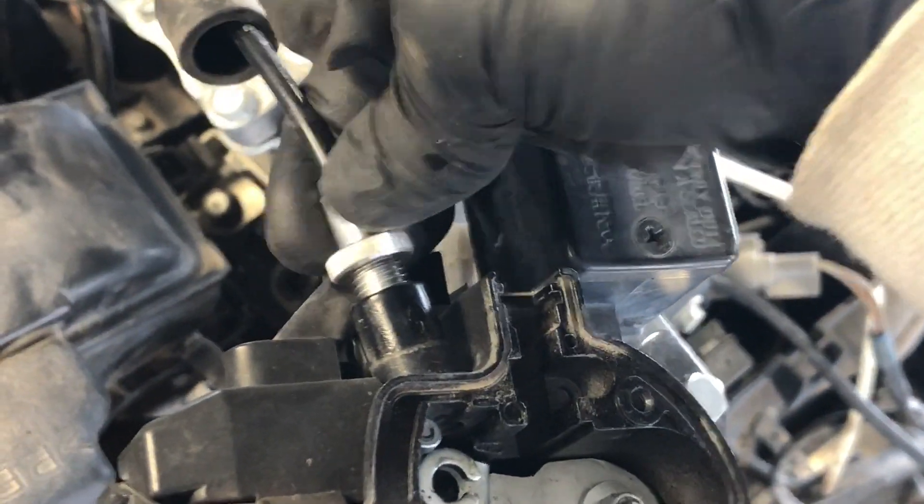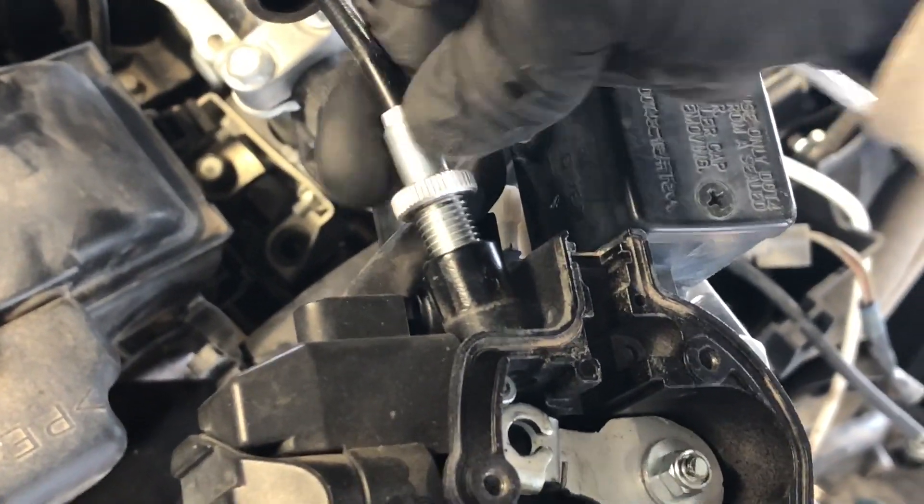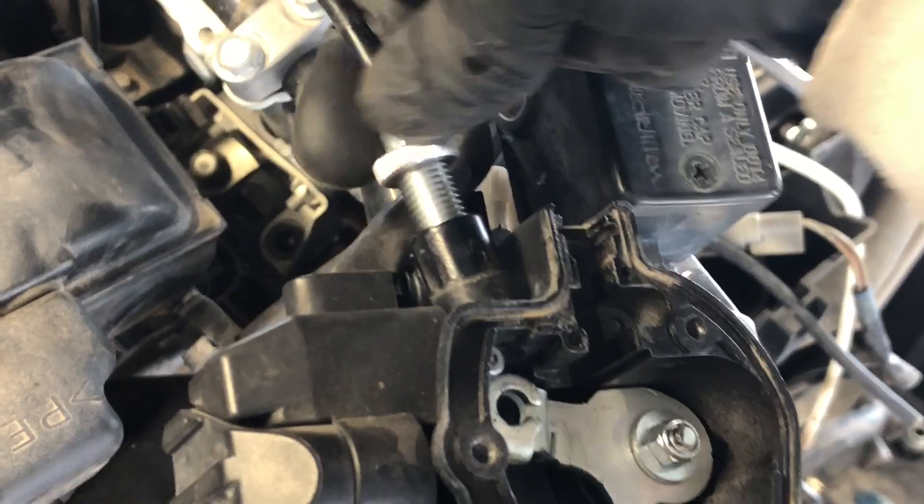Now when you start pulling this, it'll pull the entire cable out of there. I'll do that quick so you can see what that looks like. Then we're going to go down to the throttle body and I'll show you what it looks like down there.